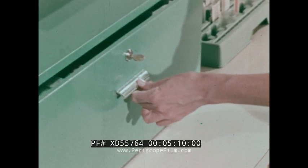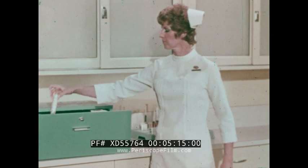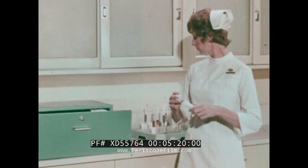When a separate syringe and separate needle is used, the separate syringe is selected and opened in the same manner as a syringe needle combination unit. Remember, as you break the heat seal, you assure yourself of the sterility of the unit.